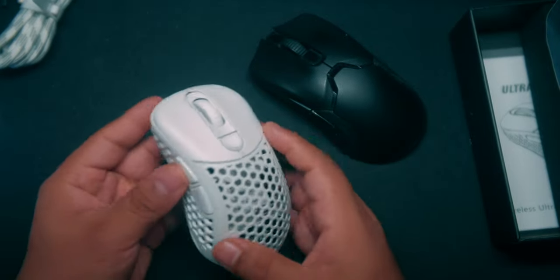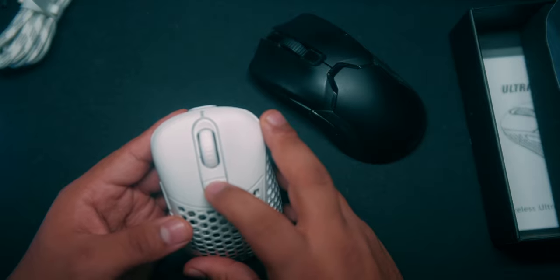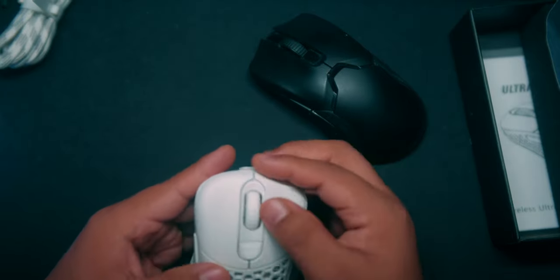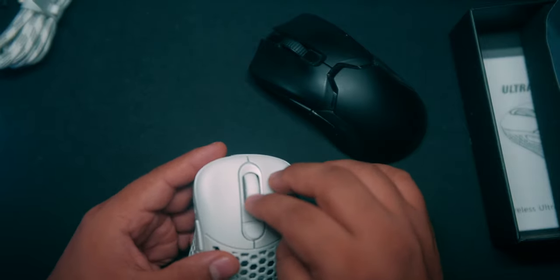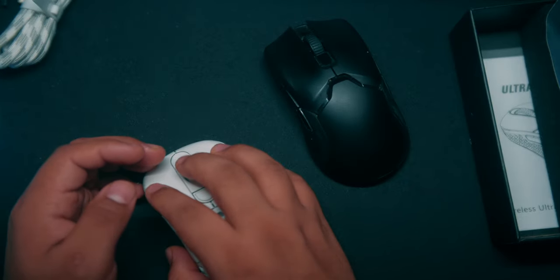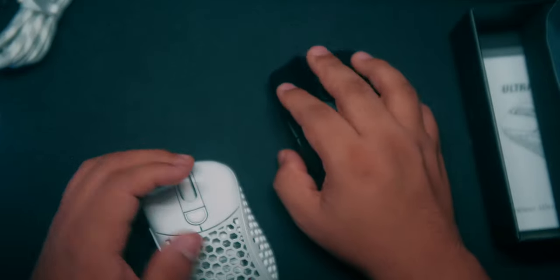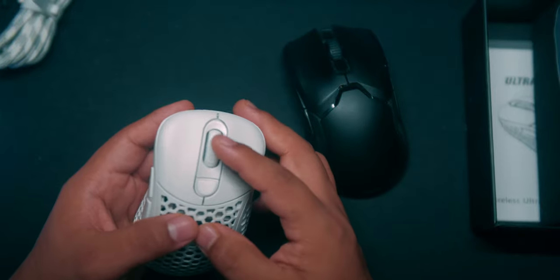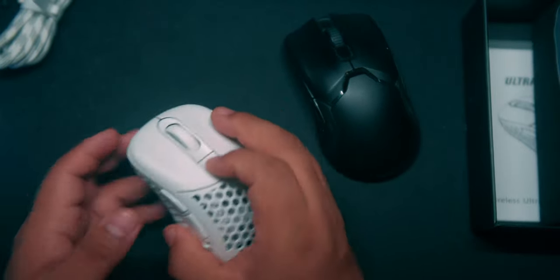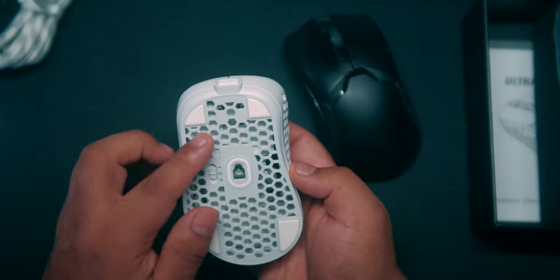The main buttons have kind of a gloss texture — you can see the reflection — while the rest is a matte finish. The DPI button is like a rubber that doesn't feel bad. I love the way the scroll wheel feels — it's rubber and plastic, definitely tactile. It's a little harder to tell each scroll step compared to the Razer Viper, but both are better than the G Pro. I like this rubber DPI clip.